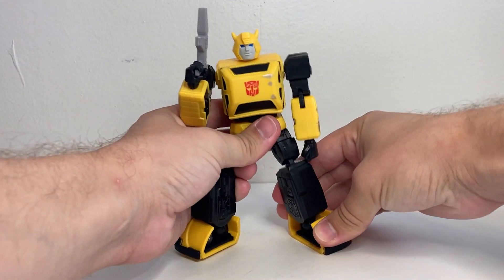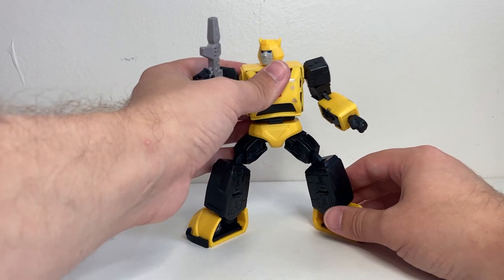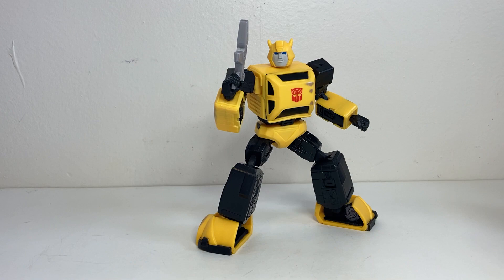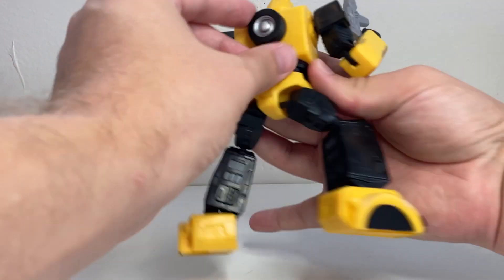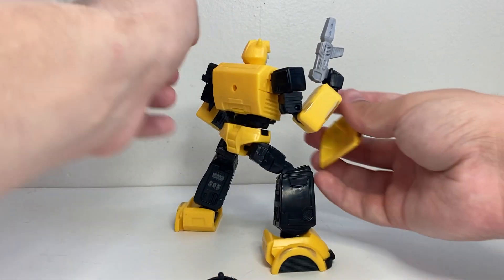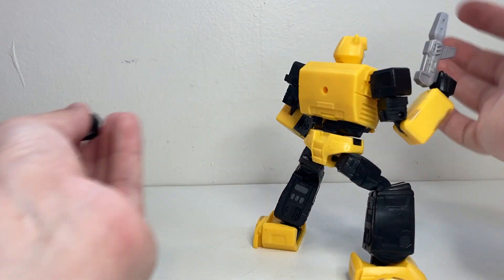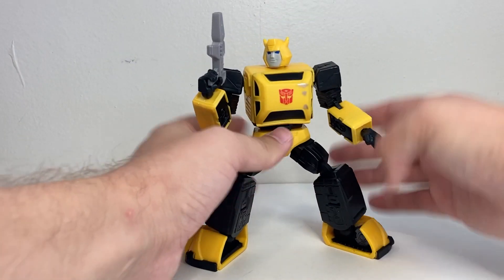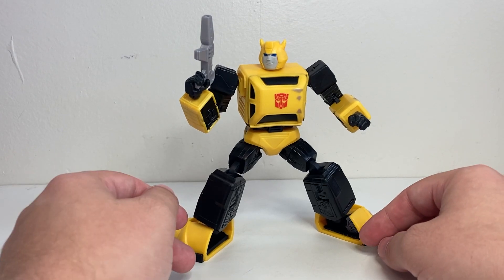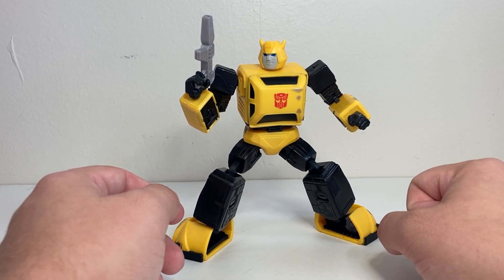He does look relatively nice overall, especially like I said if you're not putting him next to other R.E.D. figures or other Transformers figures where the scale makes them look ridiculous. If you just have him on a shelf by himself, I think he's a fairly nice little Bumblebee figure. My few gripes with him are the silver smudges and I wish his legs were a little shorter to feel more in proportion. He's also got a tire on his back which can be removed — maybe in case other figures have jet pack accessories that could plug on there. But that's pretty much all there is to say about him. If you enjoyed this video, make sure to leave a like and consider subscribing — I do reviews every Tuesday, Thursday, and Sunday.